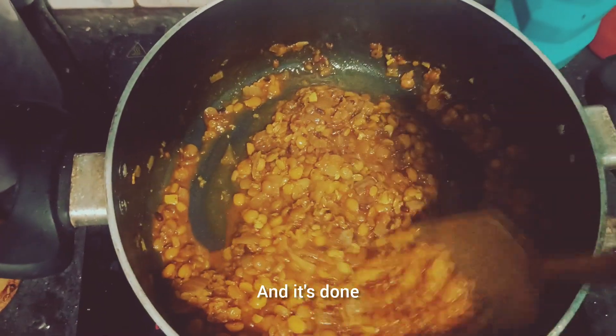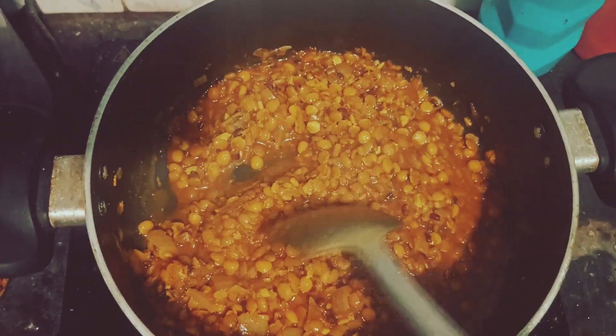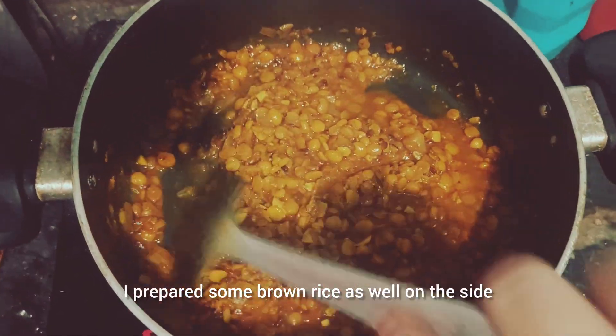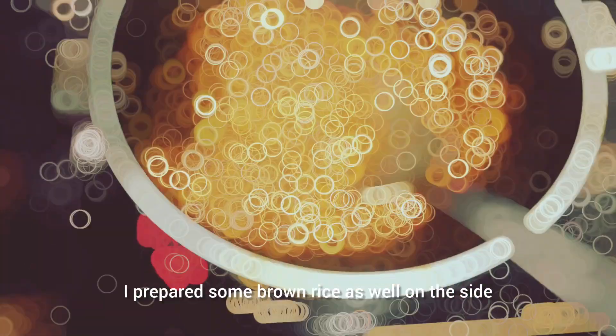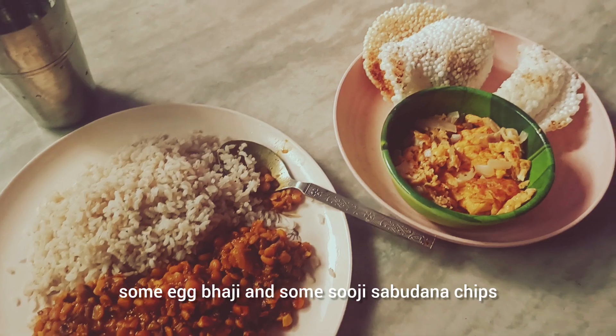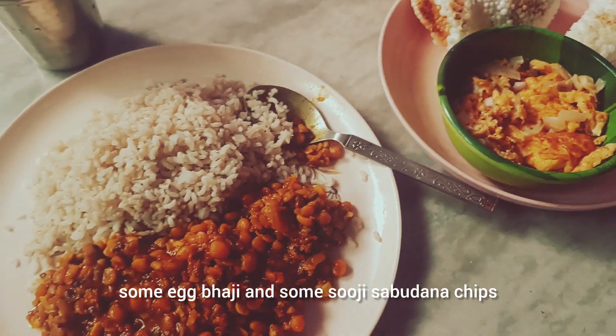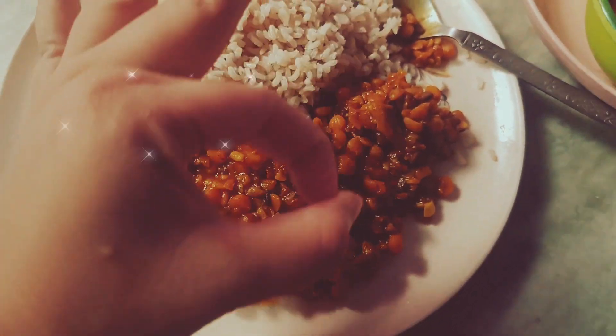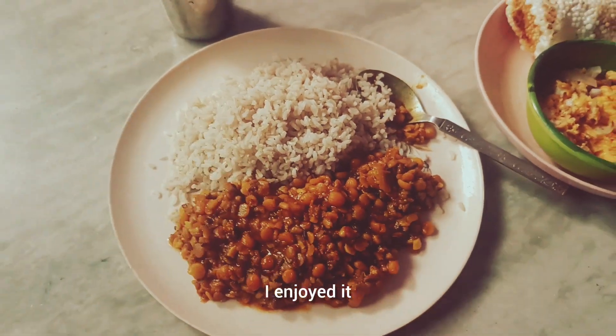And it's done. So the only thing left to do is to eat. I prepared some brown rice as well on the side, some egg bhaji, and some suji sabudana chips. And the dal was real yummy. I enjoyed it.